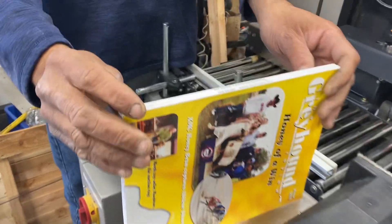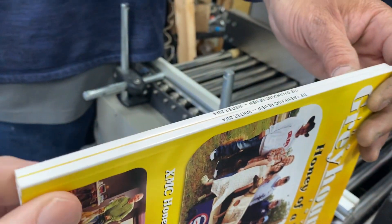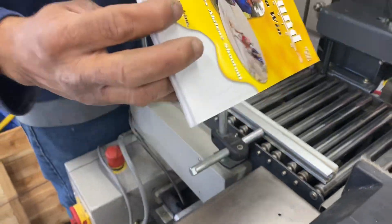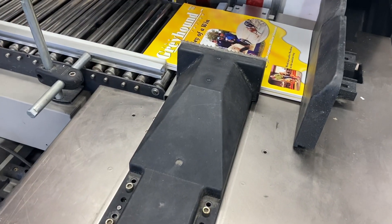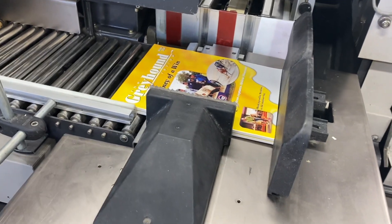Now the books aren't perfect — you can kind of see that, though it's hard to see in the video. Some are higher than others, so that's going to affect how they come out. Hopefully the other books you're talking about are perfect, because these are not. They have a little bit of rounded edges, etc. Perfect in, perfect out — inconsistent in, inconsistent out.